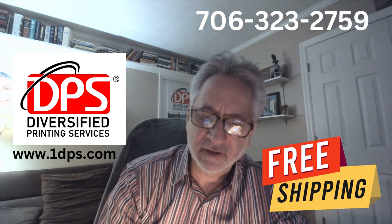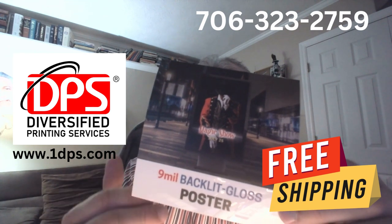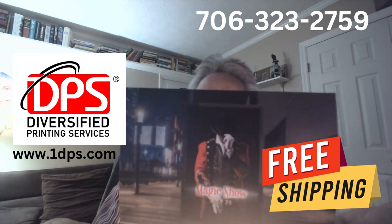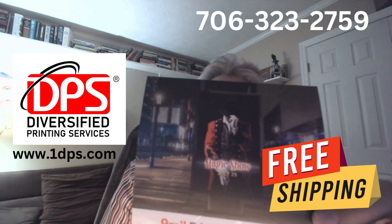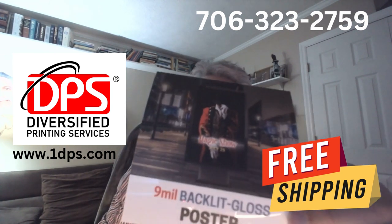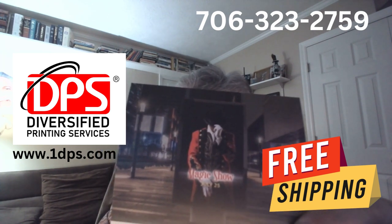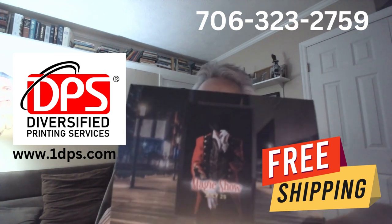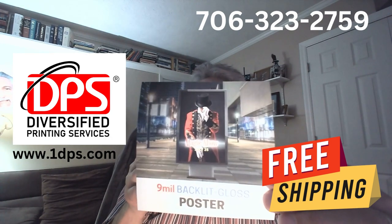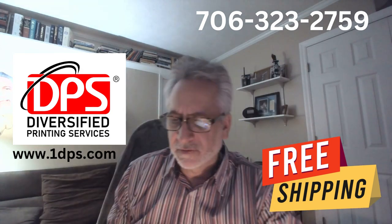There may be a situation where you've got lighted signage — you see this in the malls and so forth. This material allows for light to be applied to the back side while having a high quality graphic imprint on the other side. I'll show you that you can put light behind it and it will enhance the image. This is our backlit gloss poster material.